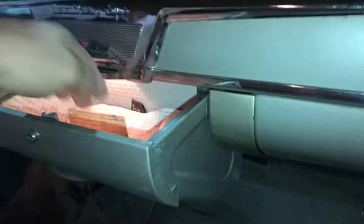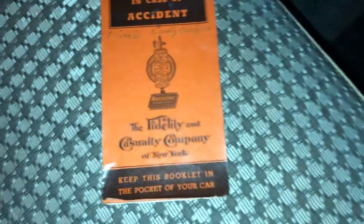I'll show you one thing that I thought was pretty interesting — some of this paperwork that we have. I actually have this little book that says what to do in case of an accident. Keep this booklet in the pocket of your car — you open it up and it gives you options of what to do if certain things happen.